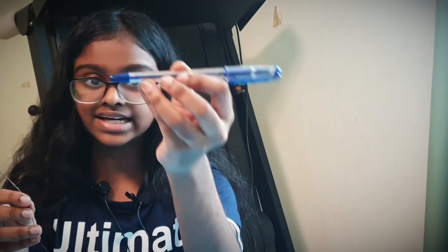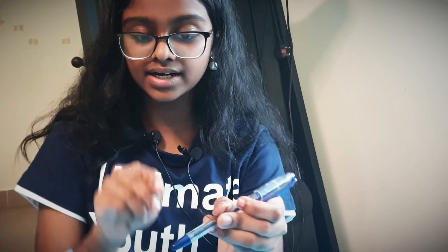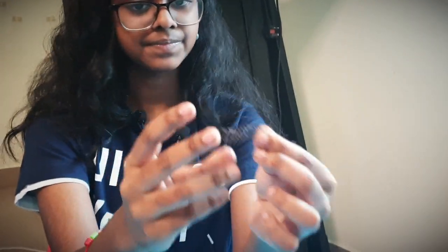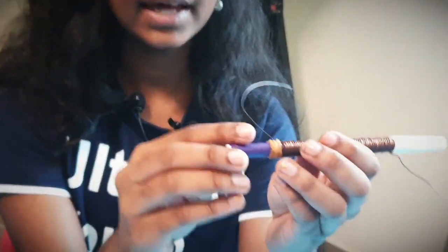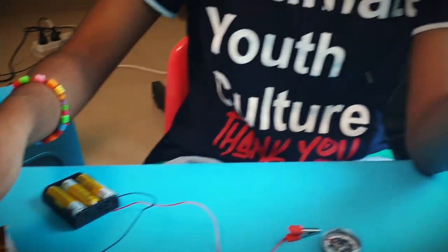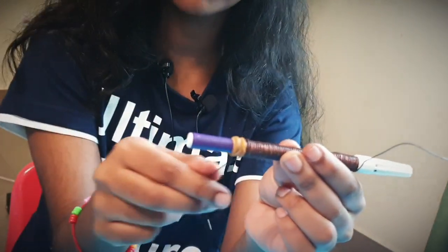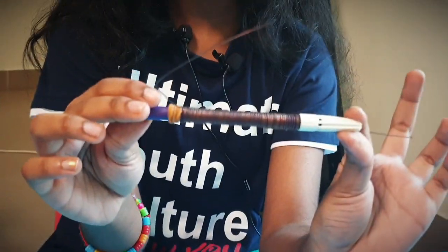Now just take, for example, a pen and twist this wire around it slowly. And then when you take it out, you will get something like this — a spring shape. And then you insert it into the sketch pen. I have attached a rubber band over here so that the wire will not move out or fall. And I attached the cap over here.